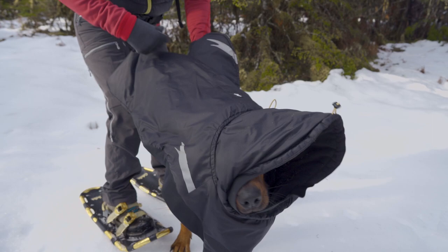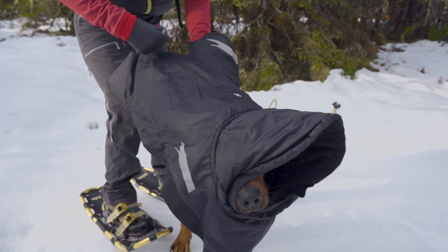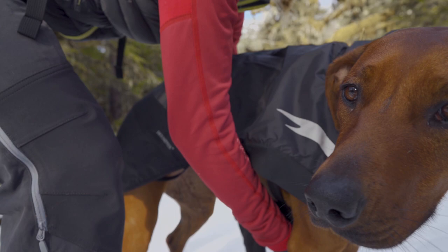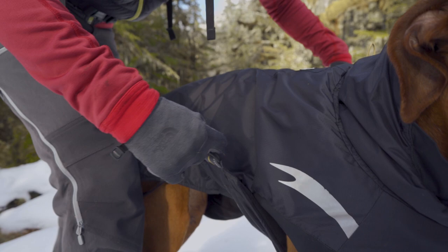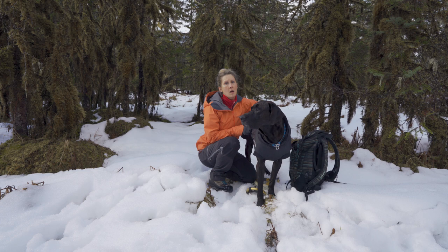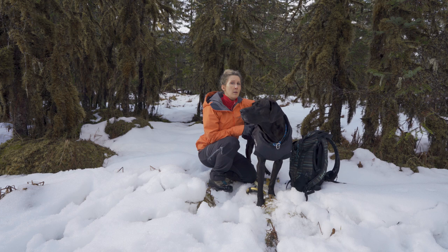The jacket is really easy to put on and take off — it slips over their head and is roomy enough for both Finn and Runa. You pull it up, clip it, and adjust the waist. My favorite part is how easy it is to get on. It definitely keeps Runa and Finn warm — I can tell a difference in how long she can be outside playing in the snow, and this made a big difference for us this winter.